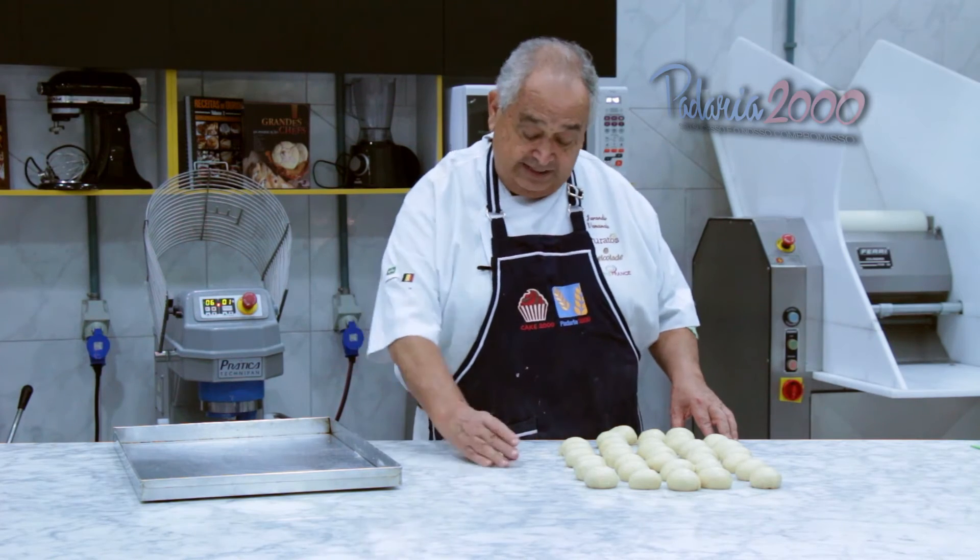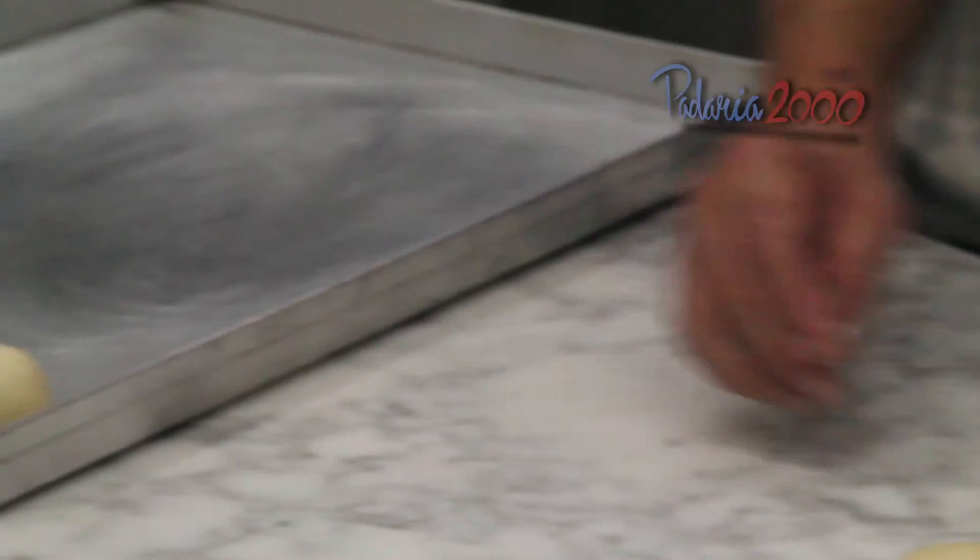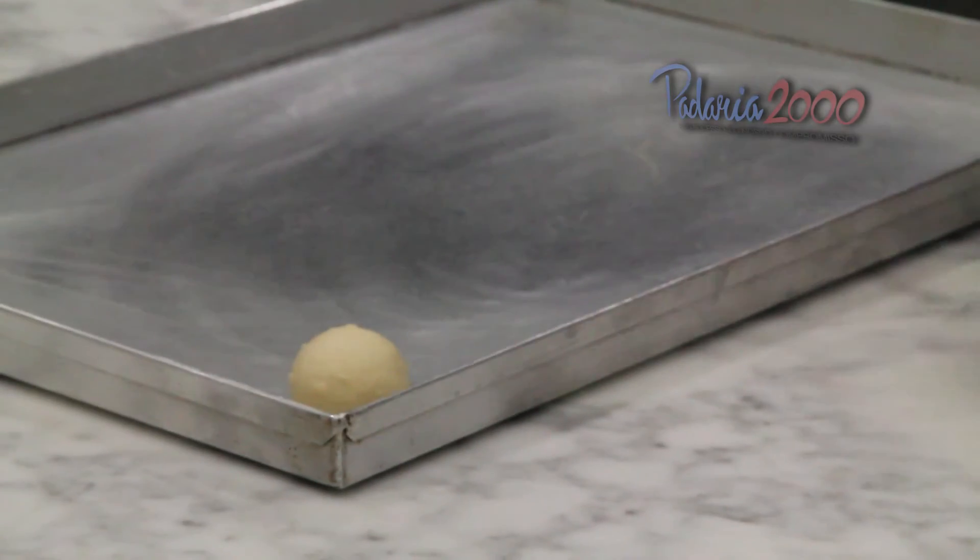A modelagem geralmente são em bolinhas, para ele ser fácil de ser recheado depois com o creme.